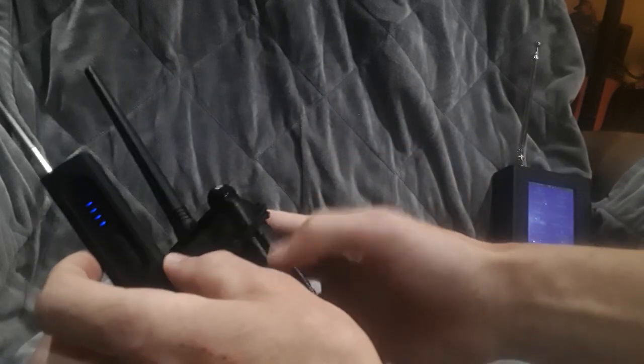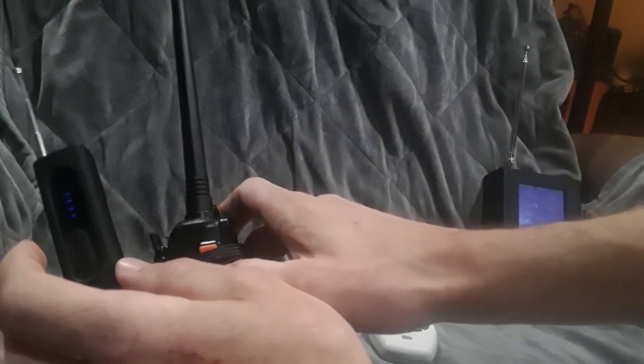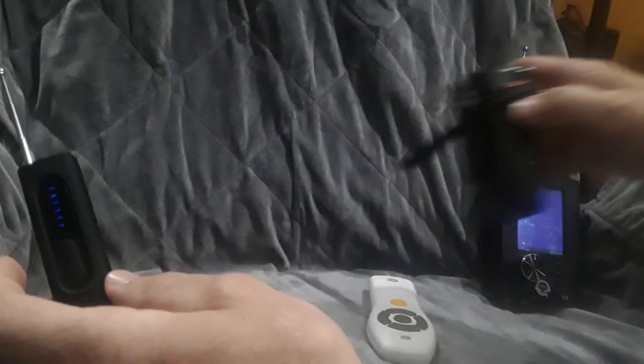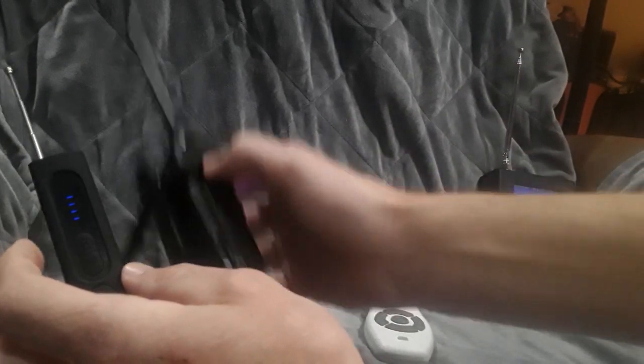Now on the Baofeng, on the other hand, if I hold the push-to-talk button, even as far as six feet away — about as far as I can get while somewhat on camera — if I hold that in, as you can see, and I'm holding it very far away now, it still goes off because it's a high-powered radio.